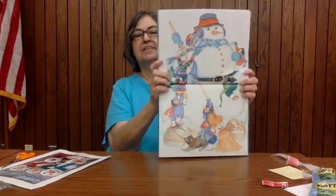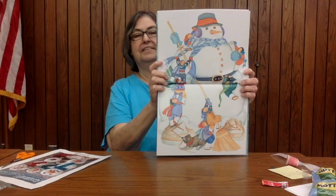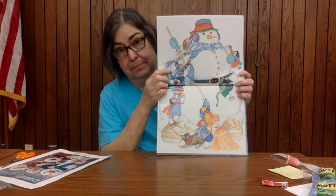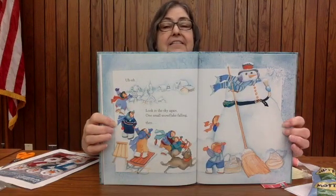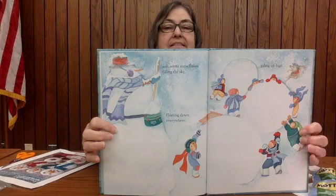There's a snowman. There we go. This is very nice, but you get to eat the ones we made. Look in the sky again — one small snowflake falling. Then snowflake, snow-white snowflakes filling the sky, floating down everywhere, piling up high. And that's all you need for a snowman's friend.